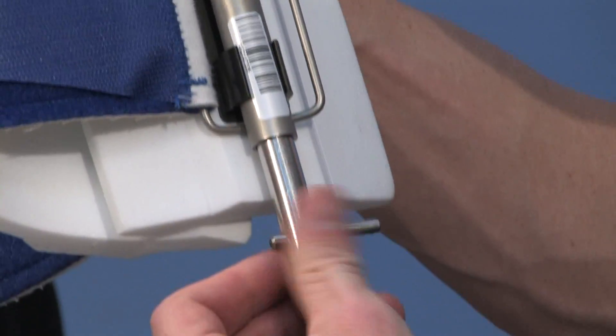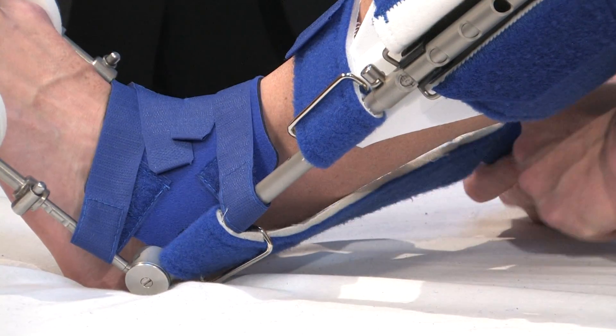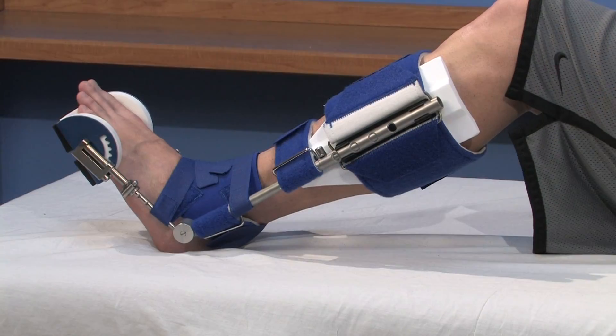I joke with my patients that this is a lazy man's way of stretching, because they can put the splint on, know that they're being compliant, and understand the difference between their active stretches and the long, prolonged stretch.